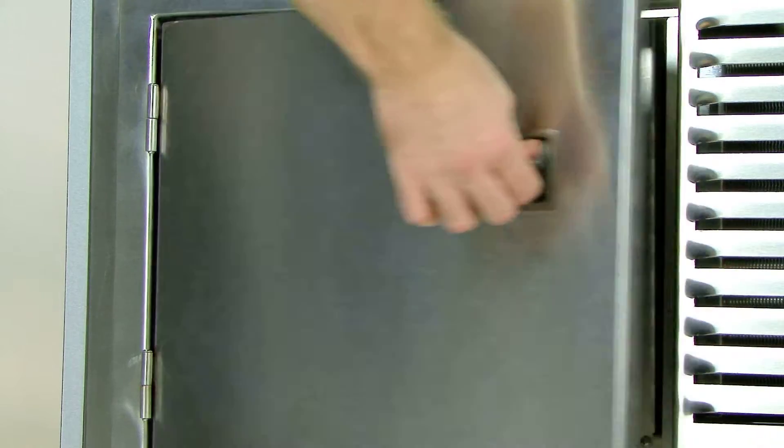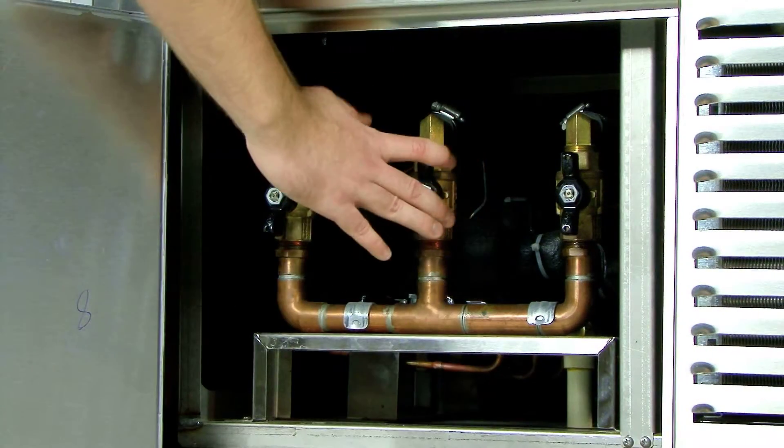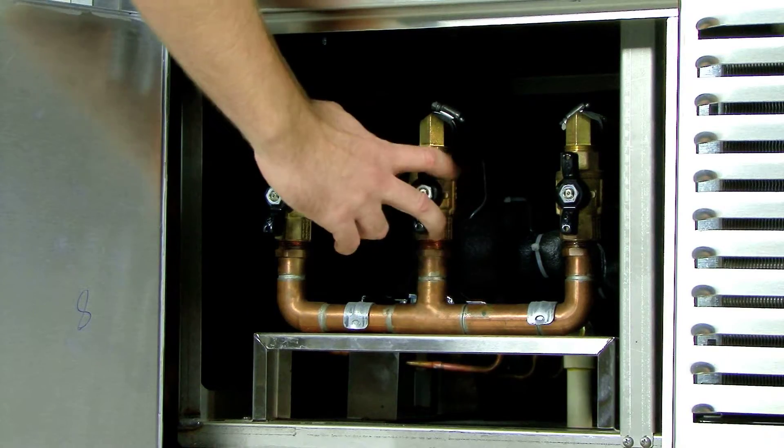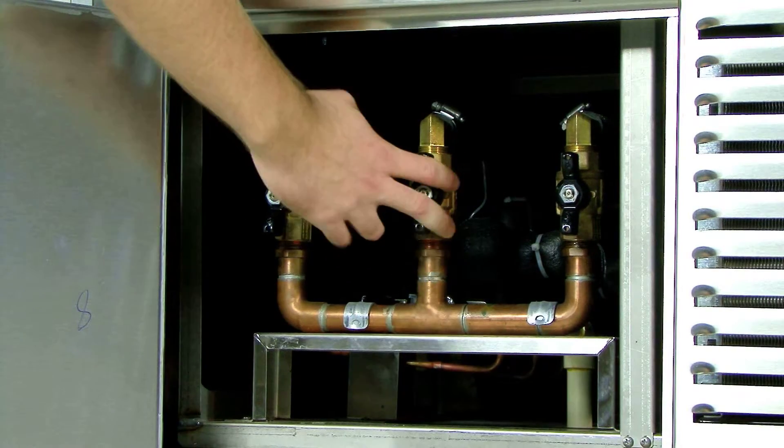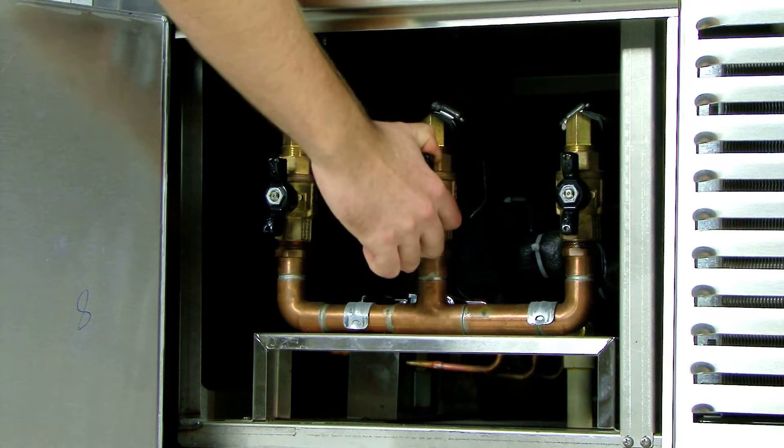On the left-hand side of the unit, behind the access panel, you can see the drain valve assembly. This is constructed of durable brass and copper components, unlike PVC type components.